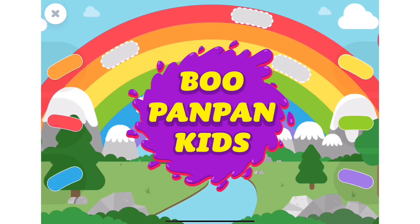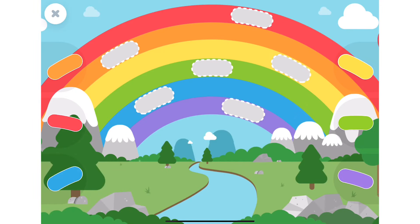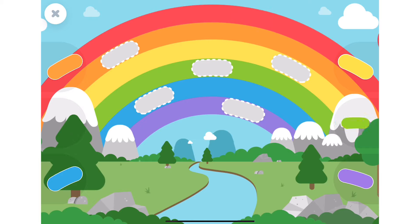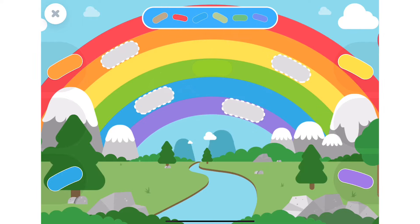Our rainbow looks like it's missing some parts, can you help us? The red piece. Almost there, you can do it! The green piece.